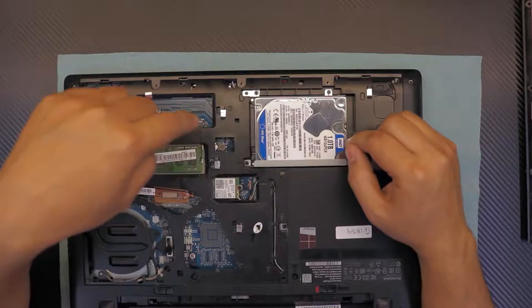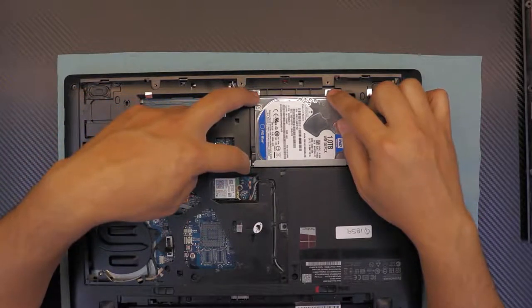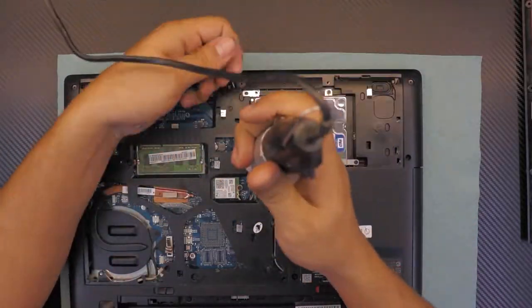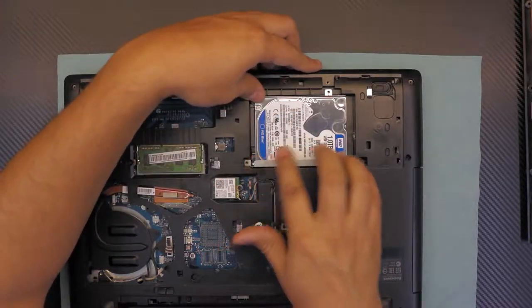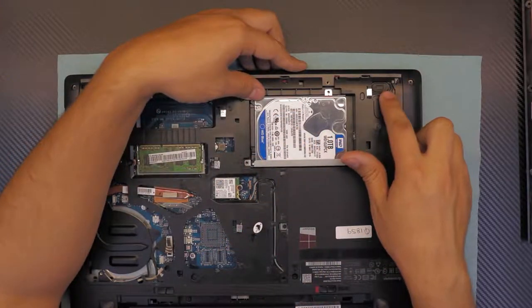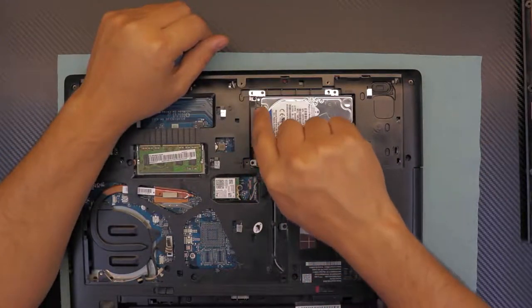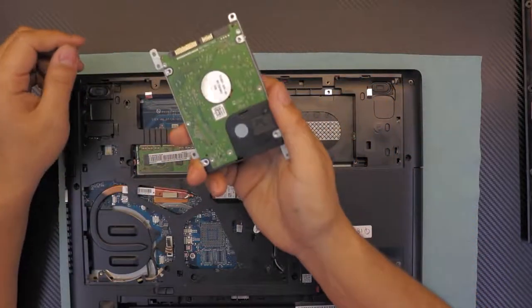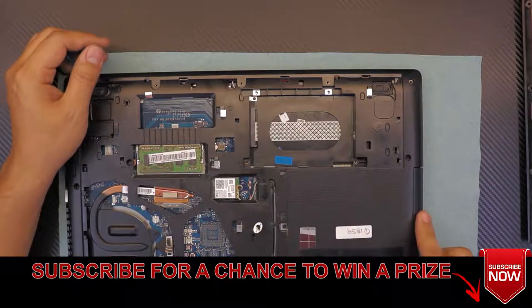Next, remove the hard drive. There are four screws holding it — remove those four screws. Then grab the hard drive and slide it towards the speaker side or towards the CD-ROM. Once you see a gap, lift it up. That's it.